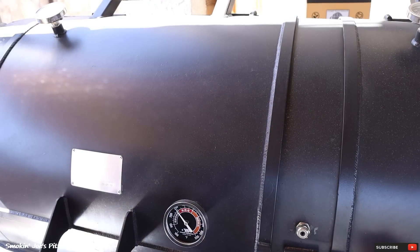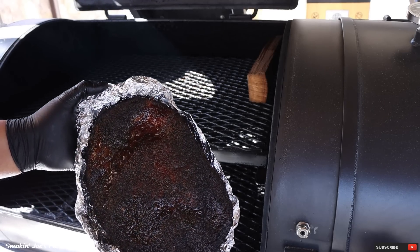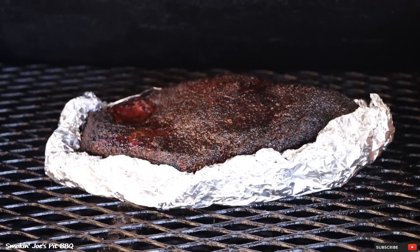Let's place the brisket back inside the smoker. We're still running at 275 degrees. This is a good looking brisket. We're five and a half hours in, and I'm thinking another two hours and this brisket is going to be ready. Stay tuned.